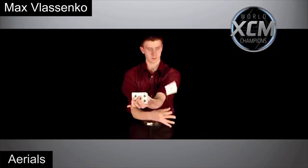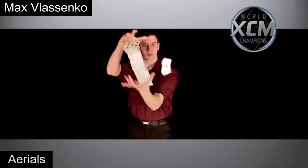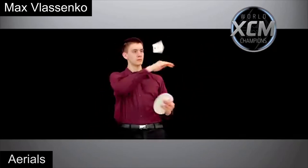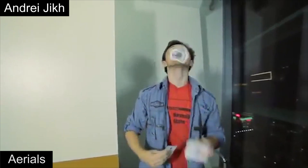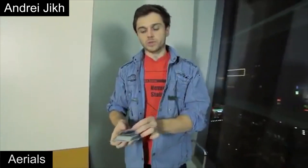The first style is aerials. Basically any move that involves packets, single cards, or spreads flying in the air can be considered an aerial move. This style existed ever since people started throwing cards, but it was later popularized by the XCM community and still remains a big part of cardistry today.